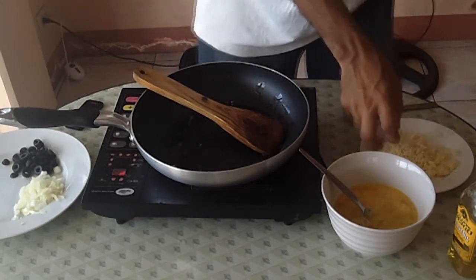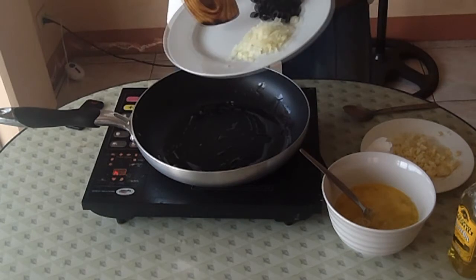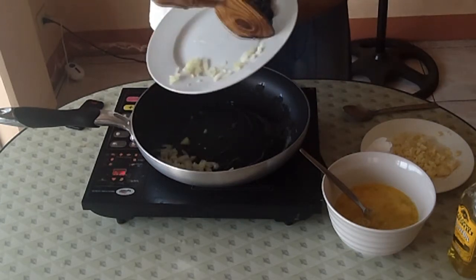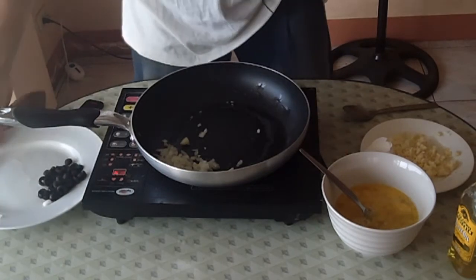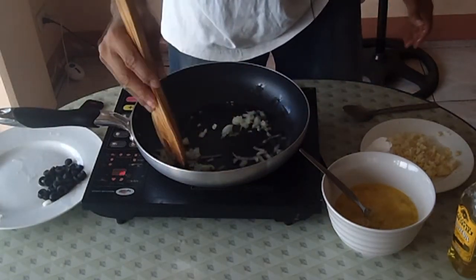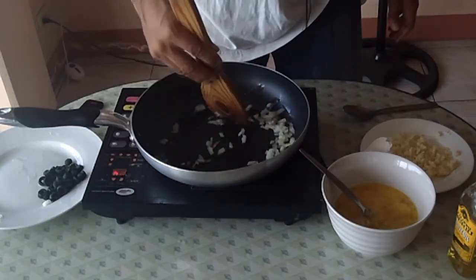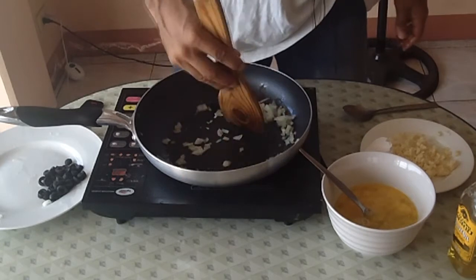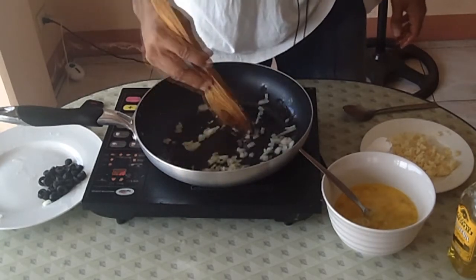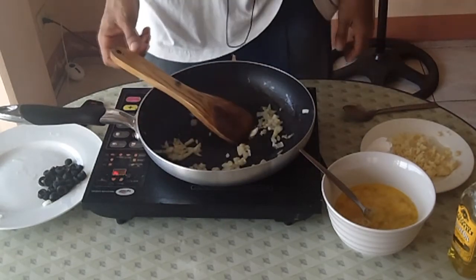Now what you're going to do is add your onions — just your onions only. Sauté the 1 tablespoon of onions for about a minute or so until they start to get translucent.